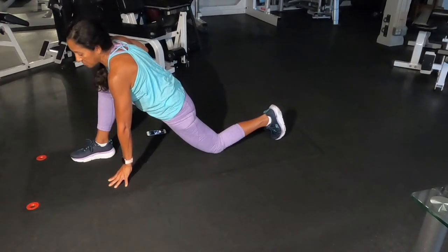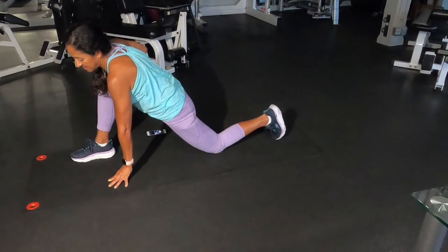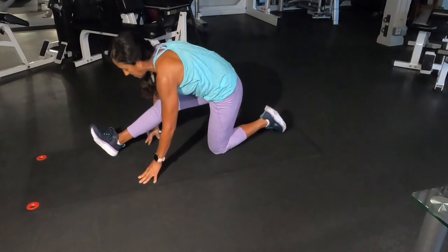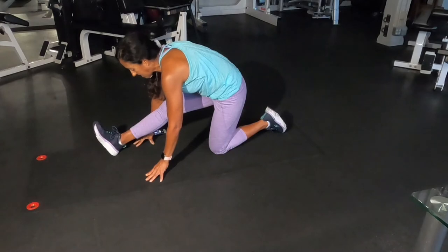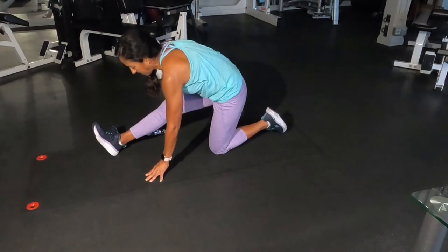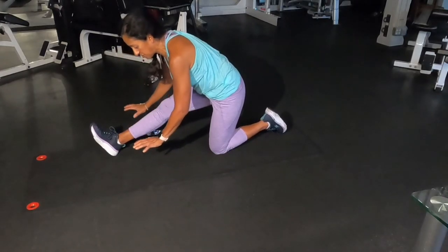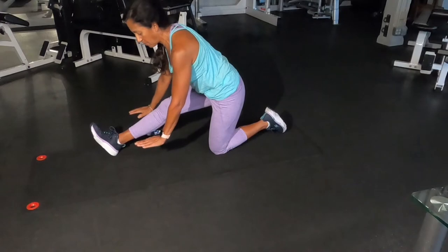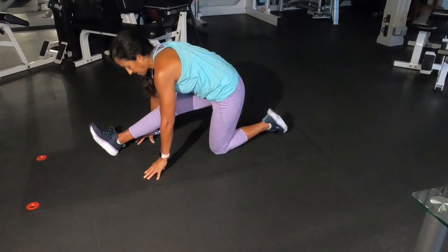The muscle contracts. I can also put a link about that Golgi tendon reflex in the newsletter. And after that, I'm going to sit back a little bit. This is another one where, if you lack flexibility to touch the floor, you can use blocks and just have yourself up a little bit more. But if you're able to touch the floor, you can do that. And that will work for 30 seconds also.